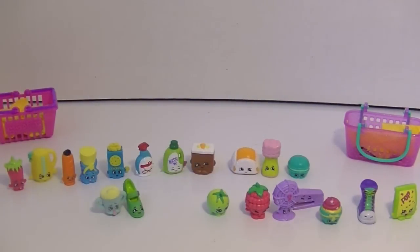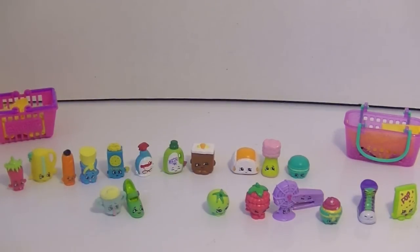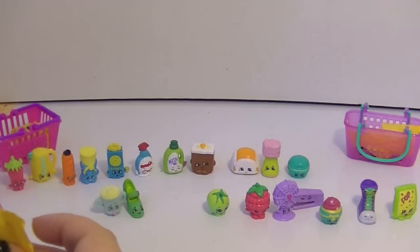So yeah, I think that's a pretty pretty cool haul. Where did I put my scissors? I was looking everywhere and they were right under my Shopkins list. Alright, let's do one from Season 2 first.